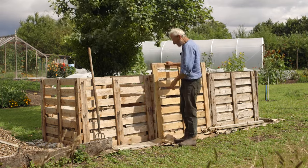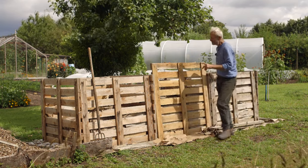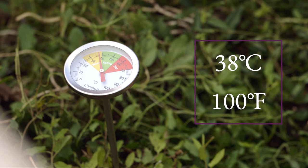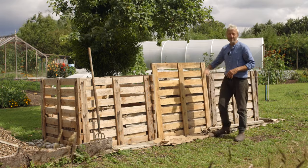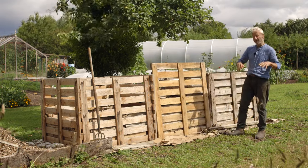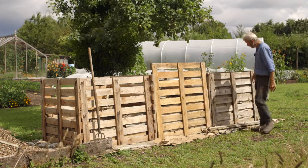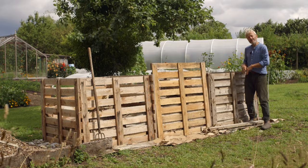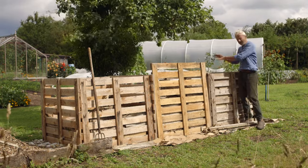Looking at the next heap — the temperature in there is 40 degrees at the moment. So this heap has been going only a week and it's already building up some momentum. One thing I do when I first fill these heaps is get in them and walk on the materials after about a week or two, to firm them down. Once you get higher up, they settle and the heat is going, but you still need to tamp it down a bit.